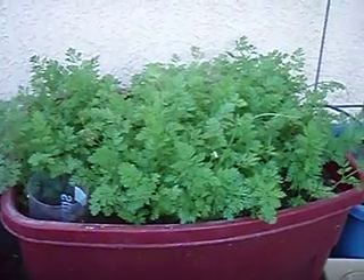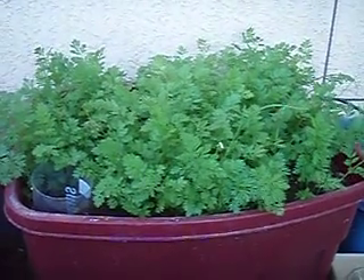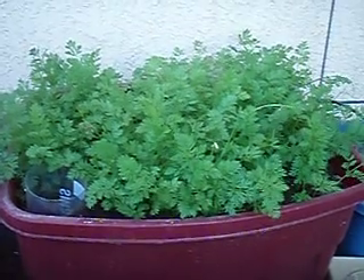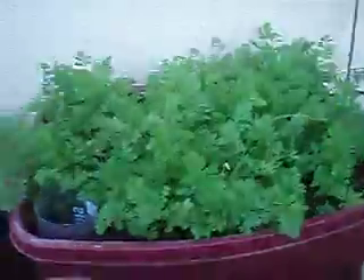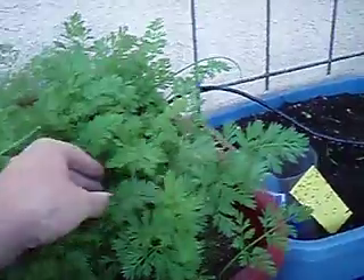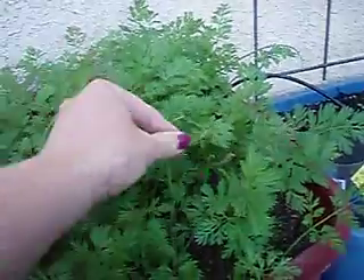Hello, just thought I'd do a quick update. This is that container that I had the big, huge radishes in. I've taken those out, and now all it has in it are these beautiful carrots and a few little green onions, because this is the container that I just kind of scattered a few seeds here and there. That's doing really nice.